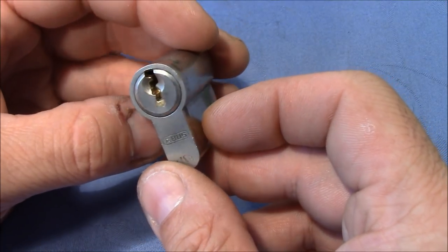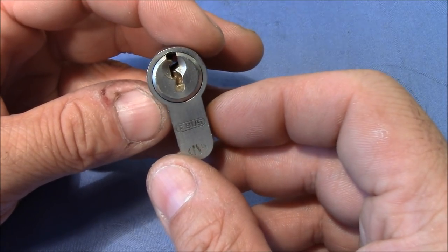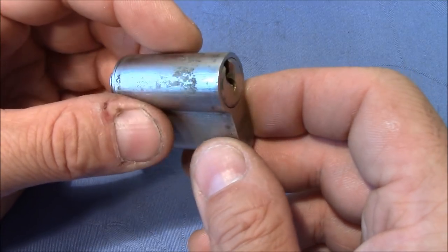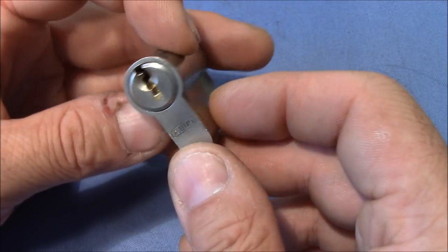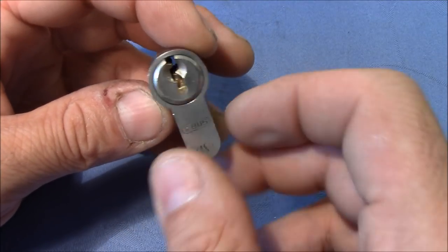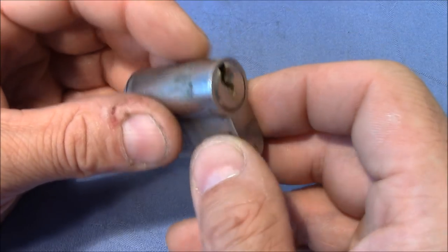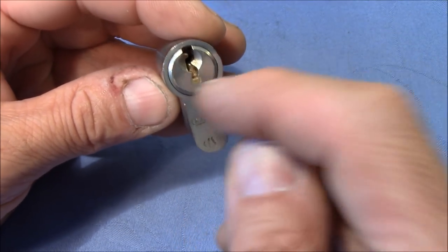What I want to do in this video with this lock is I want to pick it for you, and then I want to do some destructive testing. I actually never tried to drill a lock and I'm curious to see how much it takes to drill a hole in this lock and to do destructive manipulations until the plug turns.